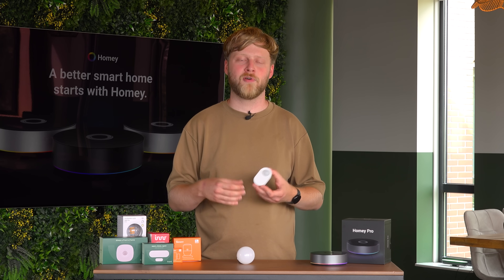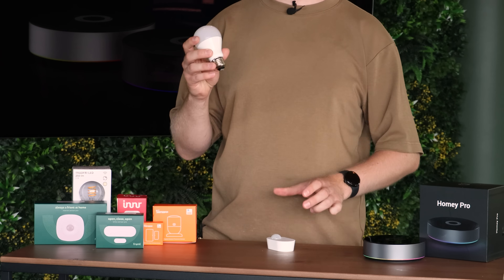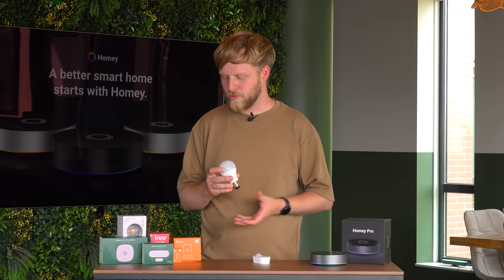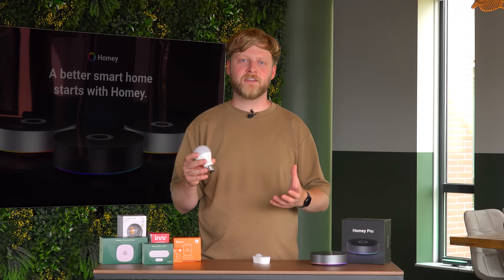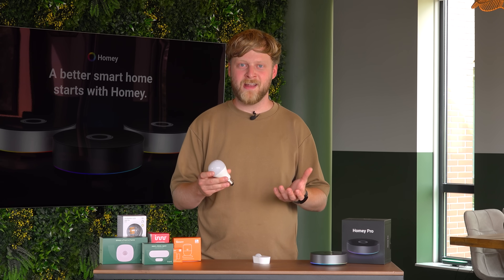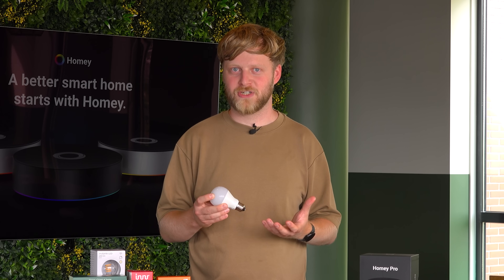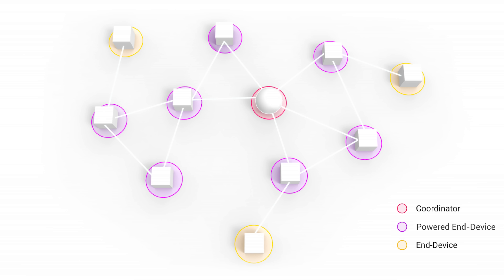Most battery-powered devices will last over a year on a single battery. On the other side, you also have the continuously-powered Zigbee devices, like a light bulb or a smart plug. These devices continuously get power and don't really need to worry about their power usage. A big advantage of these continuously-powered devices is that they will help extend the Zigbee network. So the coordinator creates the initial network, and afterwards these powered devices can extend that network.